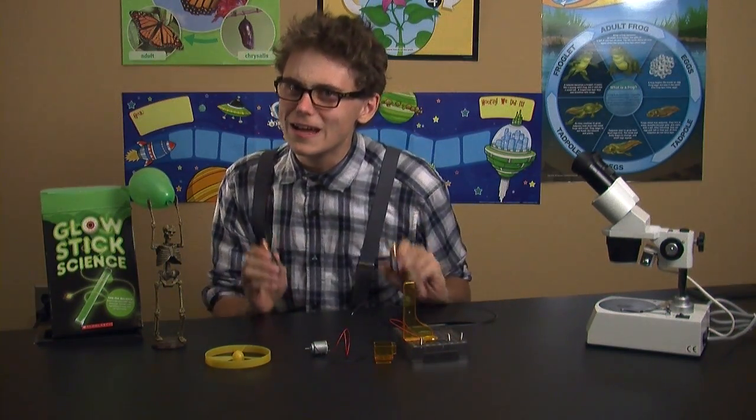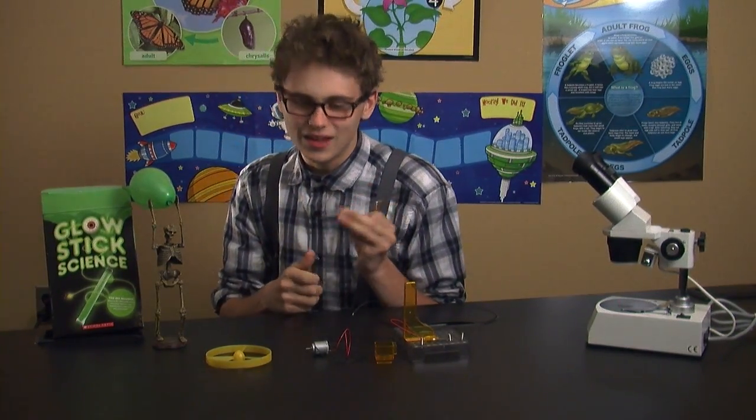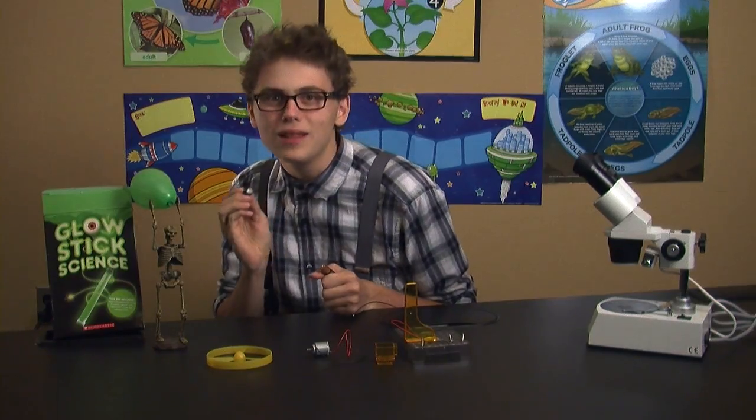I've got these two double A batteries. As you can see, one's the positive end and one's the negative end. The positive being the copper and the negative being the black.